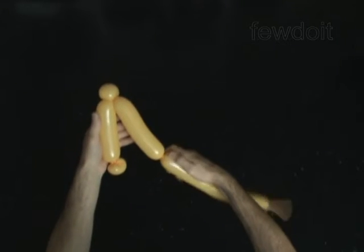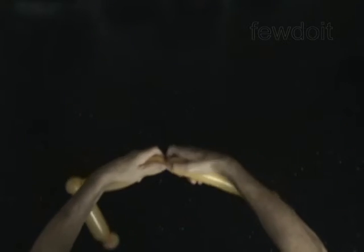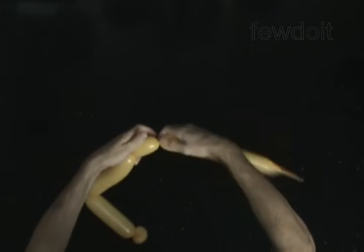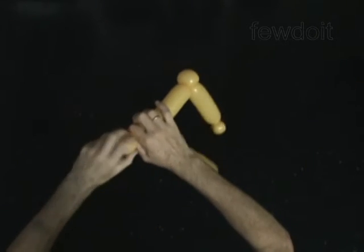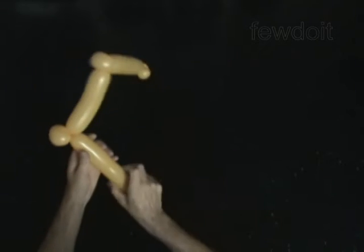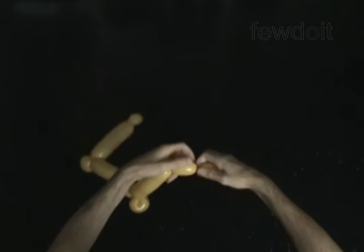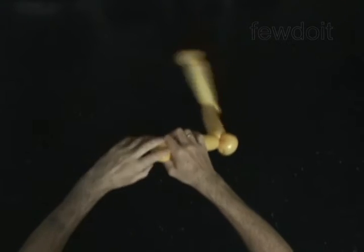Twist the fourth 6 inch bubble. Twist the fifth soft 2 inch bubble. Lock both ends of the fifth bubble in one lock twist. Twist the sixth 5 inch bubble. Twist the seventh soft 2 inch bubble. Lock both ends of the seventh bubble in one lock twist.